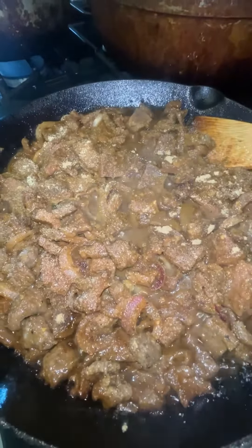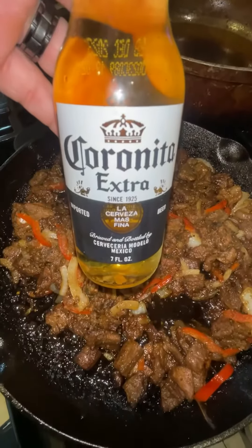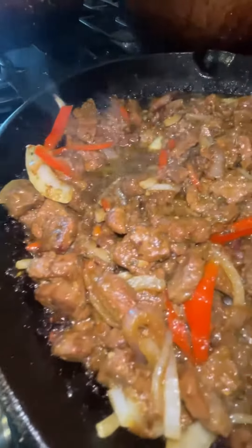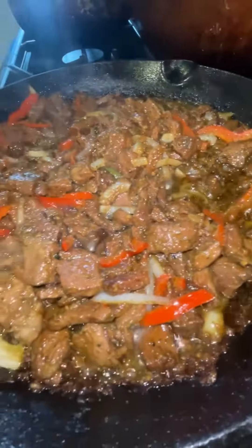I blended up some cilantro, some roasted garlic sauce, some onion, some peppers, and adding one Corona. My carne asada on the skillet is done, let's go!